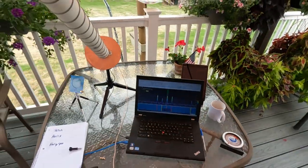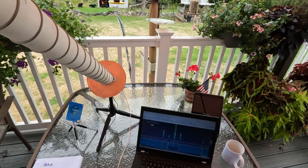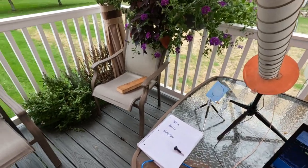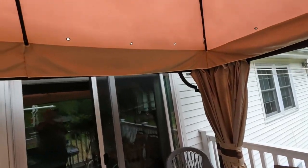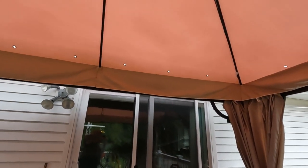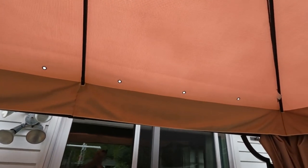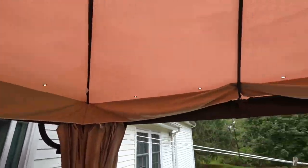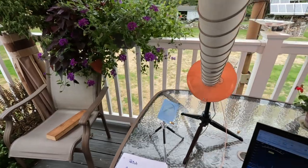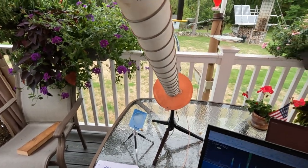Not images, but the data coming down from the Inmarsat that covers the east coast of the United States. Here on the deck we're shooting up through where the antenna is — through this canopy thing here.